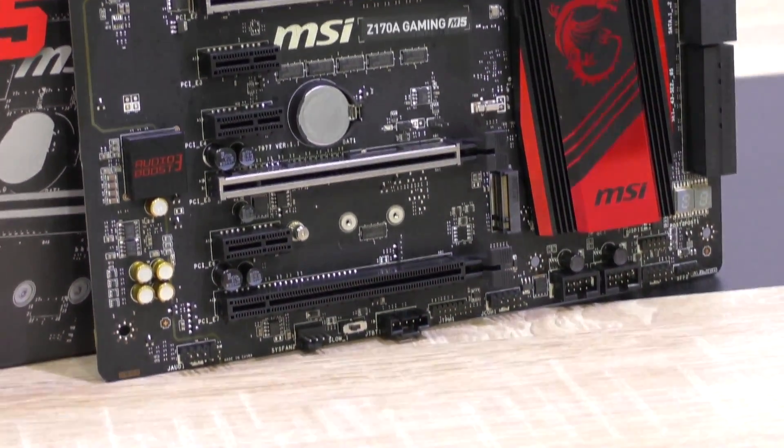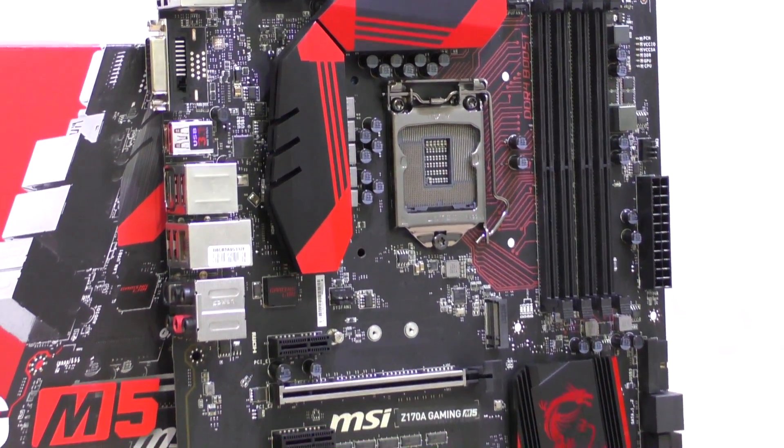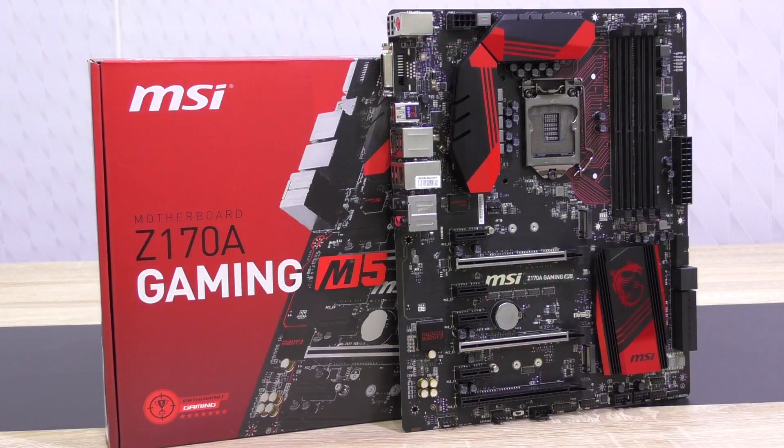As you may know I've already tested the Gaming M7 from MSI, which did extremely well in my review and even deserved my rare gold award. We'll see how this M5 does today. It currently costs around 180 to 195 US dollars, which is quite a bit less than the M7 — a competitive price point compared to other manufacturers.